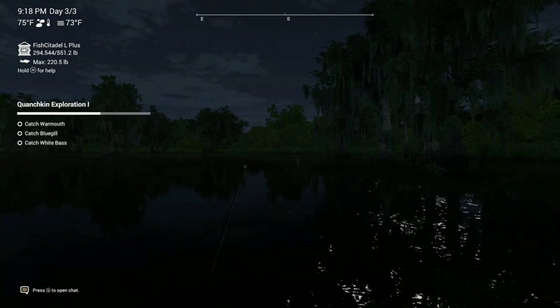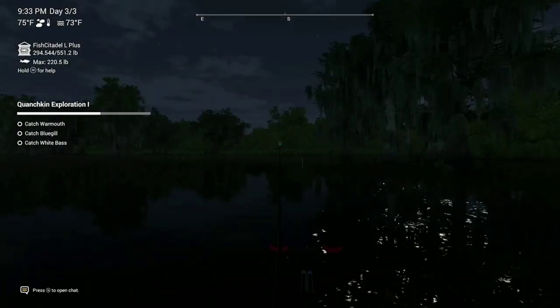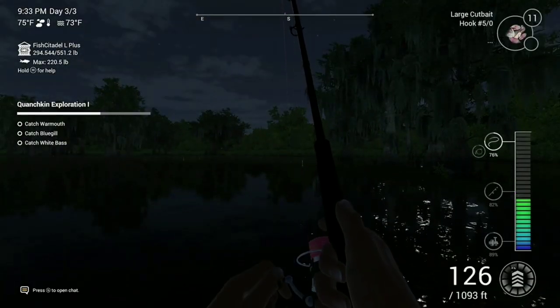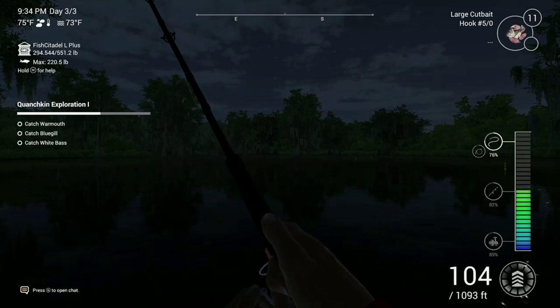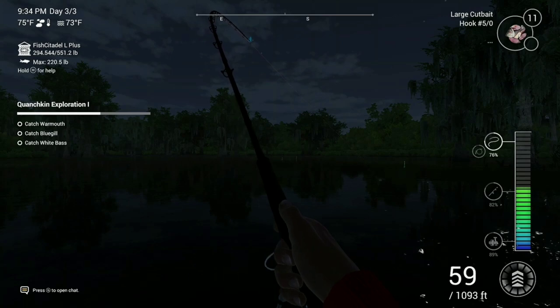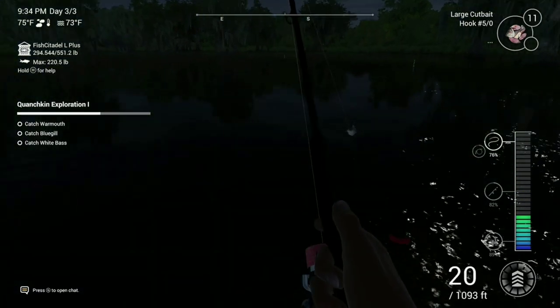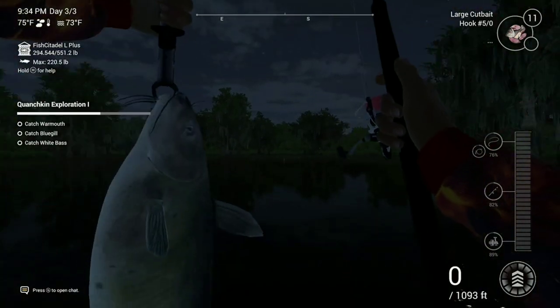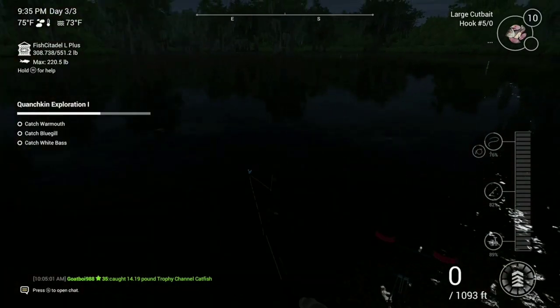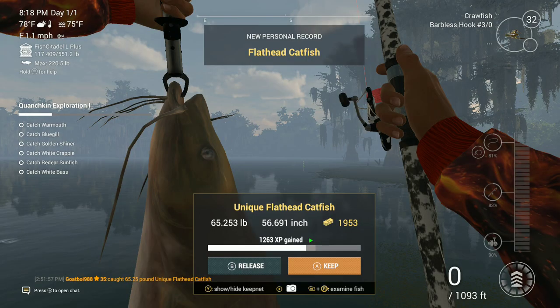That's pretty deep. We got something here — seems like another channel catfish. Yep, it is, a decent sized one, but not unique and not a flathead. There he is — it should be a trophy. Yeah, a 14-pounder! That would have been my personal best if I hadn't caught that unique channel catfish earlier.